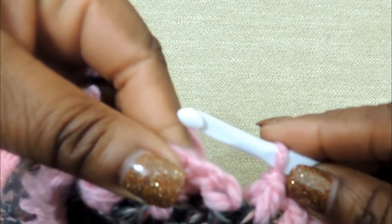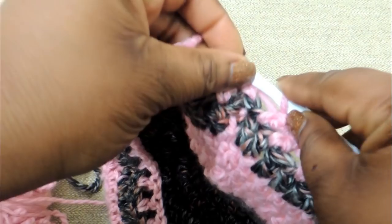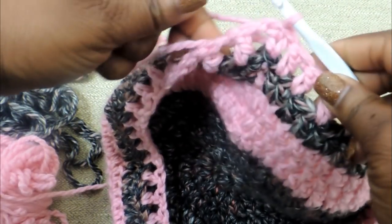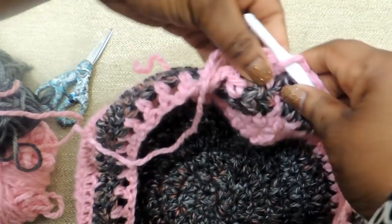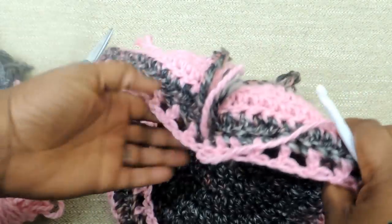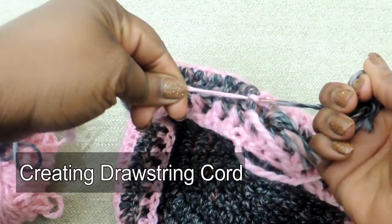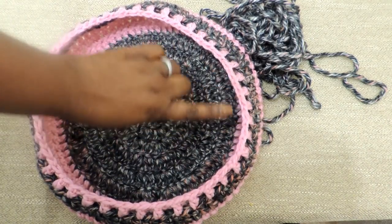Once you have that done all the way around, we're going to finish off our project. To finish off, you're just going to do a slip stitch, just like we've been doing the entire project, to join the round. Then cut your yarn and pull through to get a knot. After that, tie all of those little yarn pieces together and weave everything in — that's important. Then I flipped the bag inside out so all those yarn pieces that were on the outside are now on the inside, and I've weaved everything together.